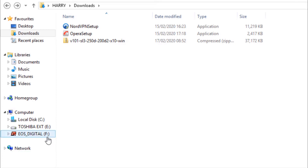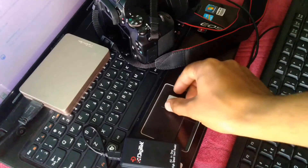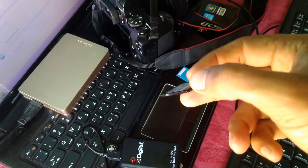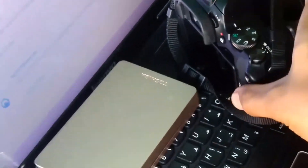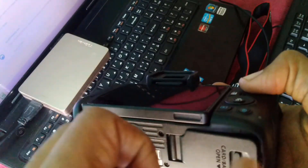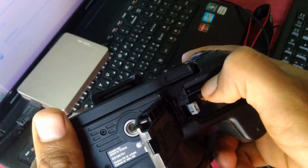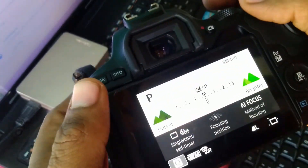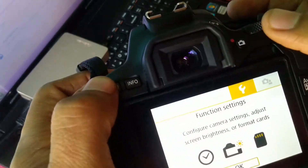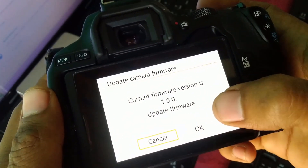Now we switch to our camera. I performed all the operations using the external card reader. Insert the card into the camera, make sure the battery is fully charged, switch on the camera, set the dial to Program A mode, go to Menu, Function Settings, fifth tab, select Firmware, and click OK.